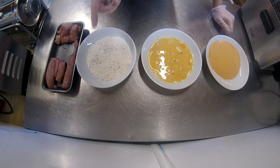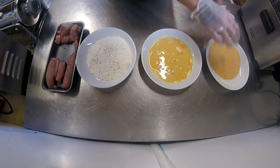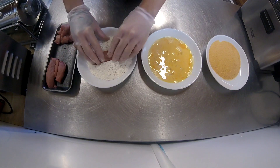Also on my channel I've got a buttermilk rabbit leg video — a KFC-style one — which is a similar process but the meat is soaked in buttermilk and doesn't have the breadcrumbs.